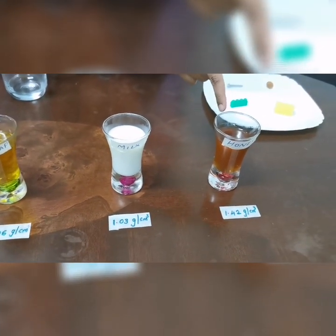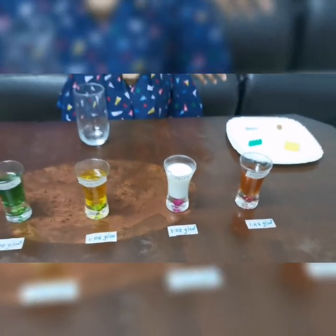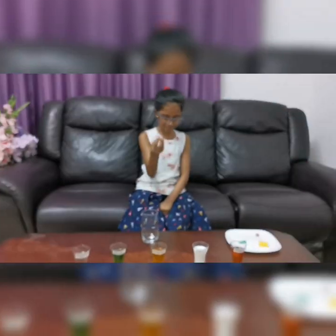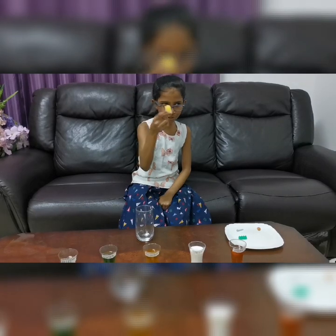Honey has a density of 1.42 grams per centimeter cube. You will also need a metal screw, a plastic block, one piece of sponge, and an almond.